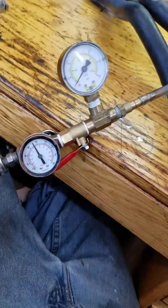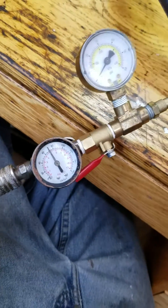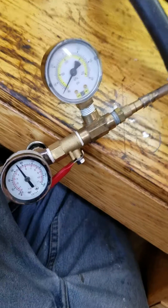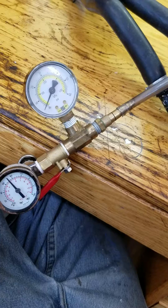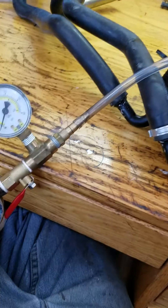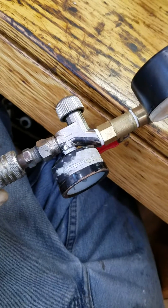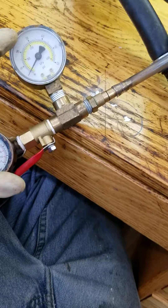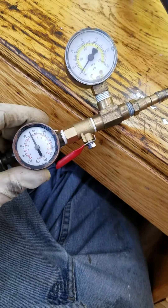I used this little device here that I made. Very simple device, very useful for all sorts of things — from testing carb pop-off pressures to finding leaks in cooling systems and oil systems. It consists of an air pressure regulator, a simple cheap little valve, a T, and this gauge. I got most of the stuff at Harbor Freight.